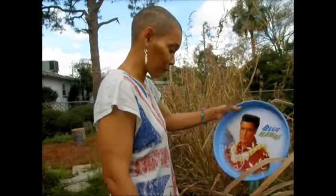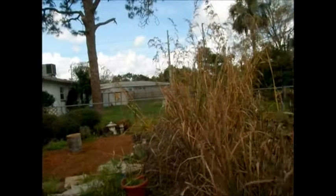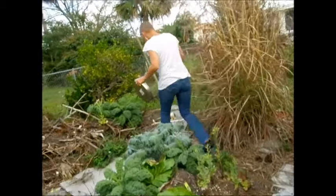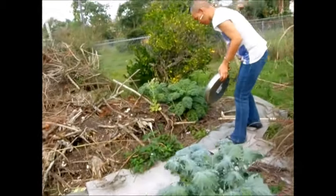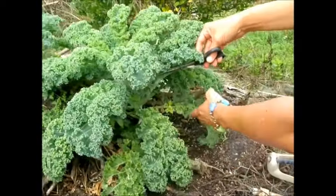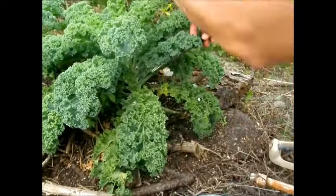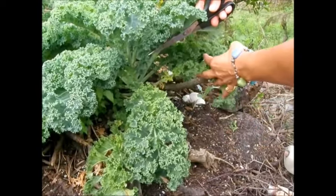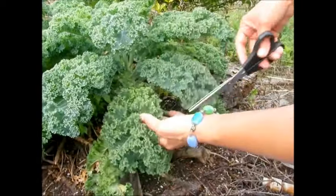I'm going to harvest some kale today. What I do is I cut from the bottom and it grows from here, so I've been harvesting from this particular one. You can tell where I started down there.